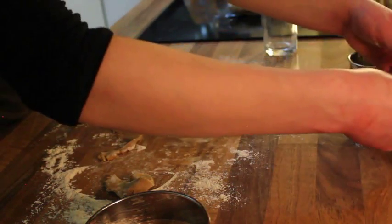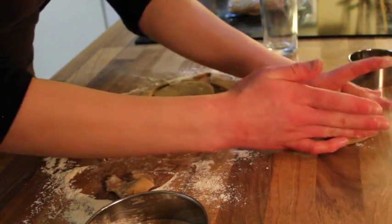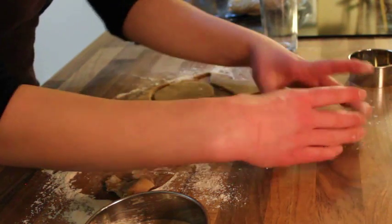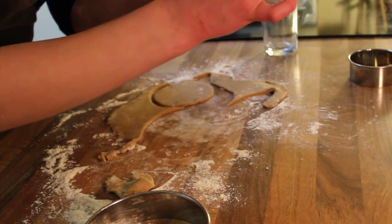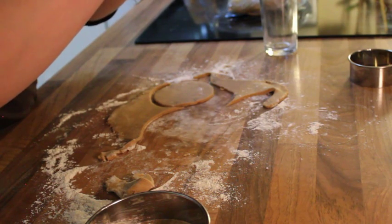By now your cookie dough should be chilled enough to roll out and cut. Use a round cutter that's larger than your spheres, then smooth the dough out and mold it to the shape you want. Make sure it's firmly attached so it doesn't move during baking — just pinch the bottom of the cookie and push it into the bottom edge of the foil.